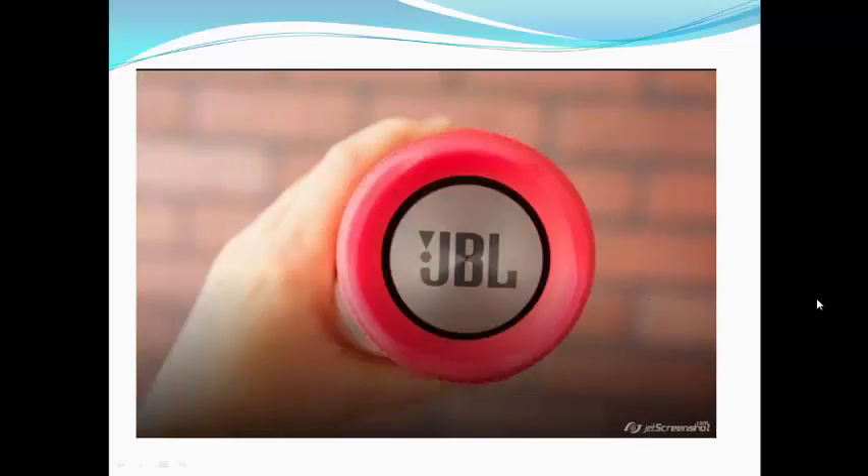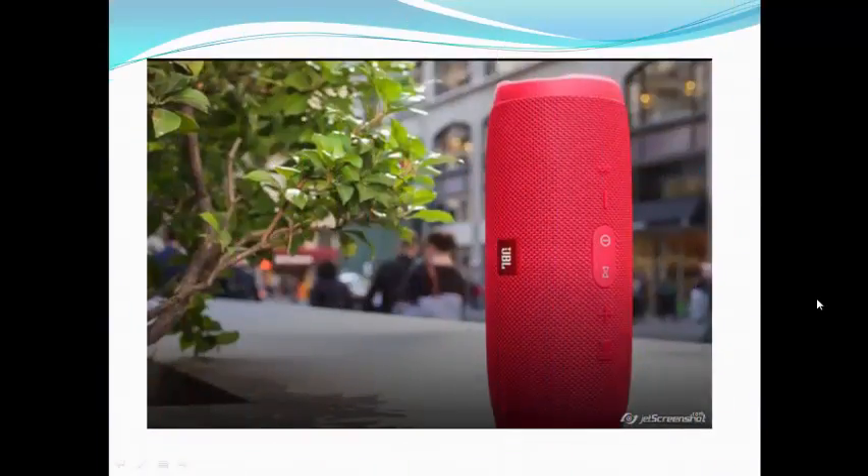Like its predecessors, you can lay it flat or stand it up vertically. For better or worse, the new model is about 20% larger and heavier.